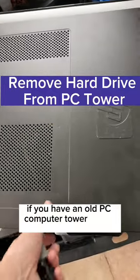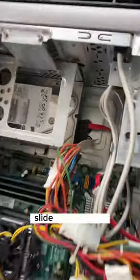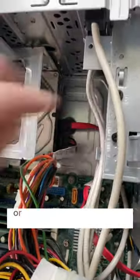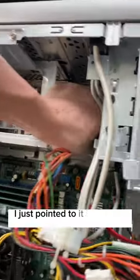If you have an old PC computer tower laying around and you want to pull the hard drive from it, it's really easy. Slide off the panel — it's usually pretty easy, or it takes a screw to slide the panel off. Then locate the hard drive; I just pointed to it there with the label.